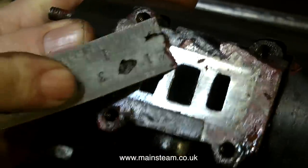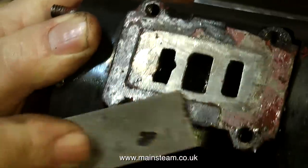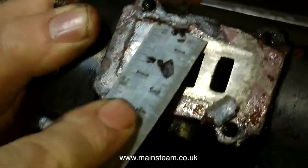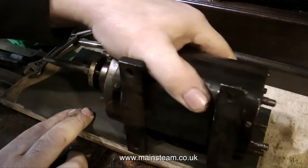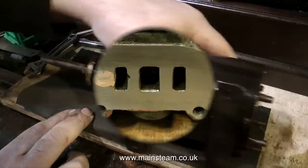I am of course removing the studs because I need to clean up this port face as well. The first thing I am doing is using a steel rule to get rid of the gasket material. Once all of the gasket material has been removed, I place the cylinder on a piece of wet or dry sandpaper, which in turn is on my metal block, and move it back and forth until I get a finish like this.